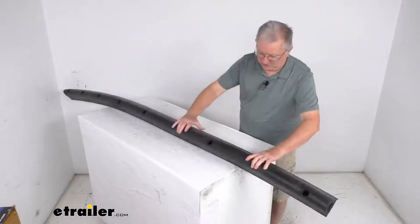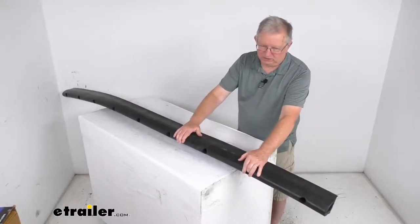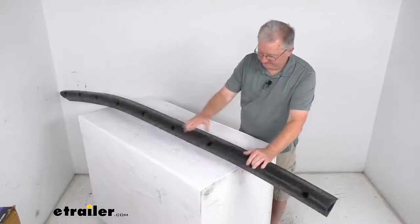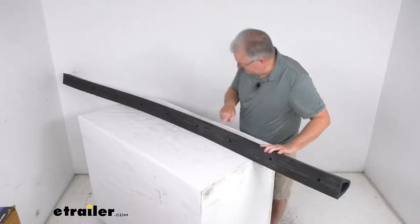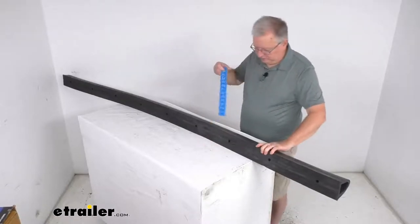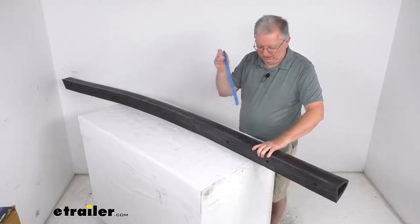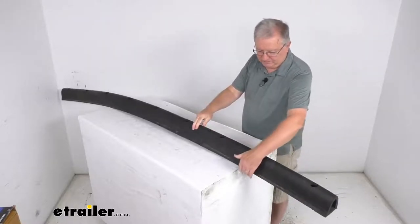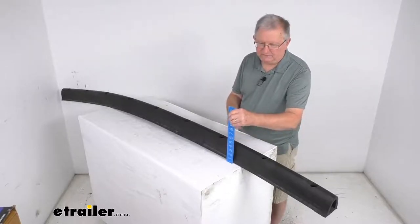When it's installed, it would be installed with the flat portion up against your trailer. The actual height — measuring from one side to the other — is right at 3 7/8 inches tall. The total depth, from the back to the very front, is going to be right at 4 inches deep.